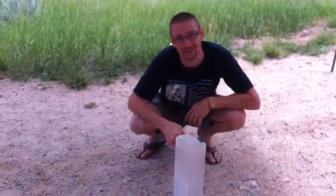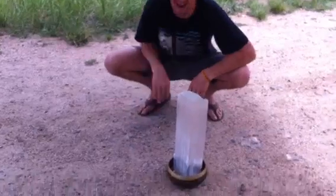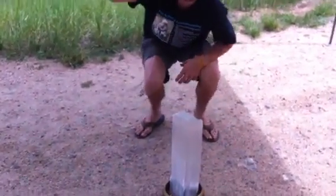This is selenite. Inside of the bowl is a tensor field generator — flattened. Tibetan bowl. That thing's pointing directly up to these three that are spinning in the middle.